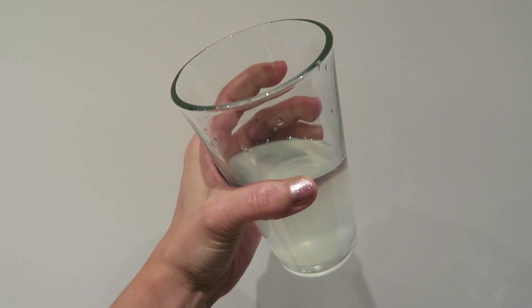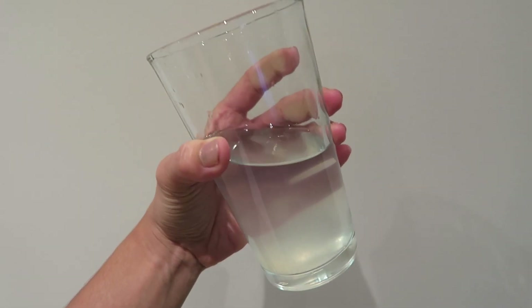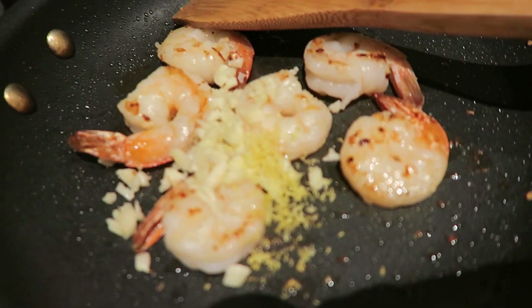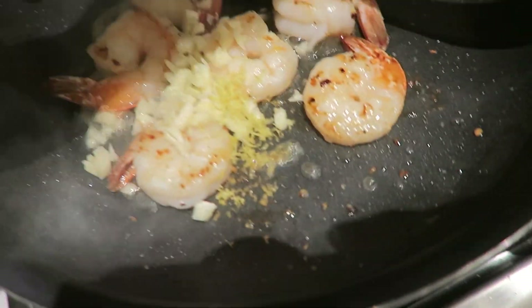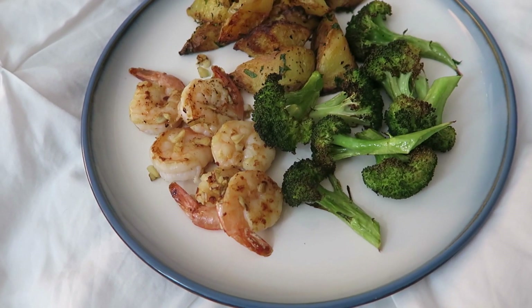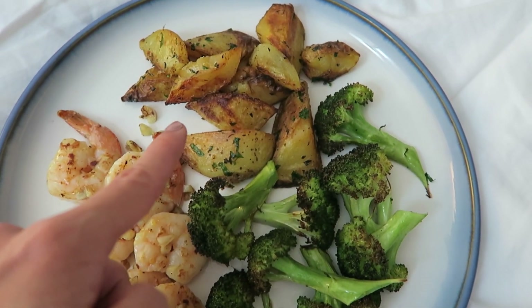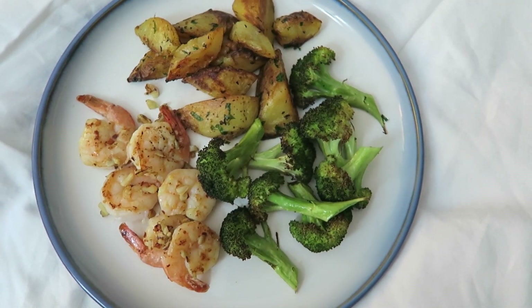I'm going to use half a lemon for the shrimp, so the other half I just put in this water. I usually drink my water room temperature, so it's not very sexy looking, but it tastes good. To the shrimp I'm going to add fresh garlic, lemon zest, and fresh lemon juice. Here's dinner — this is the lemon garlic red pepper flake sautéed shrimp, roasted broccoli, and the prepared roasted potatoes. I'm probably just going to have this with a little glass of pinot grigio and watch Stranger Things.